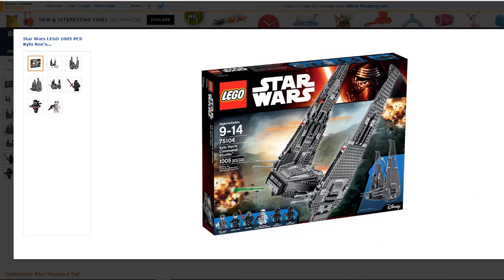Hi guys, just a quick video and a short review of the Lego Star Wars Command Shuttle kit. This is Kylo Ren's Command Shuttle, and it's another really cool Star Wars building kit from Lego.